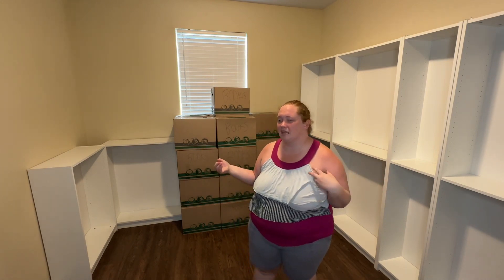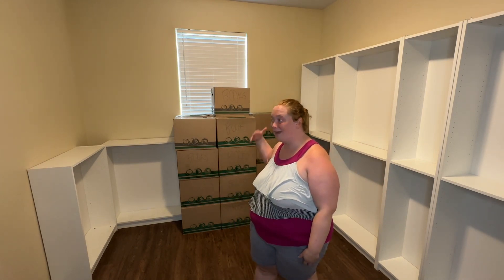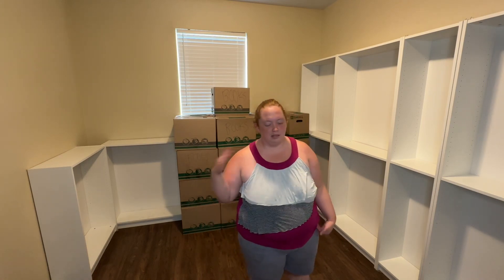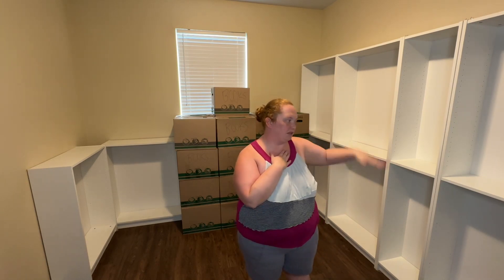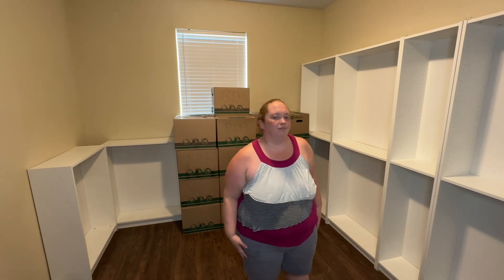I'm thinking right now that how this video looks, I'm just going to unpack these boxes of books, create my little throne, and then tomorrow I will resume and start putting shelves on. I might actually do that in this video — put shelves on — and that will be like the last thing. Then tomorrow I can start putting the books on the shelves, and that could be like part two. We'll just see how that goes.